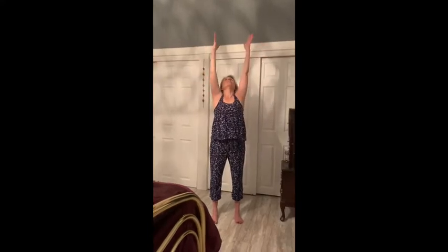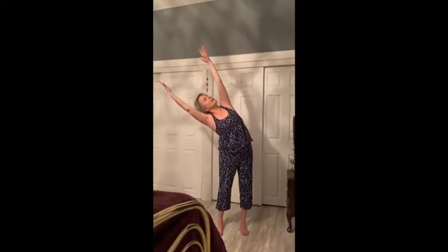Bend those knees, let's roll it up, exhale to your heart. We're going to do one more — up we go and down, nice flat back, really stretch from the base of the spine, let it go, bend those knees, roll it up. Let's bring those hands so they're parallel and we're going to stretch to one side.